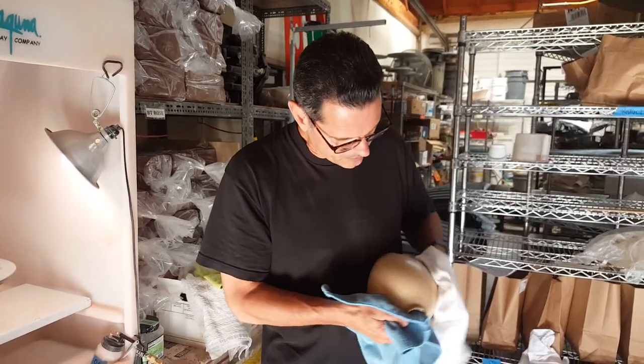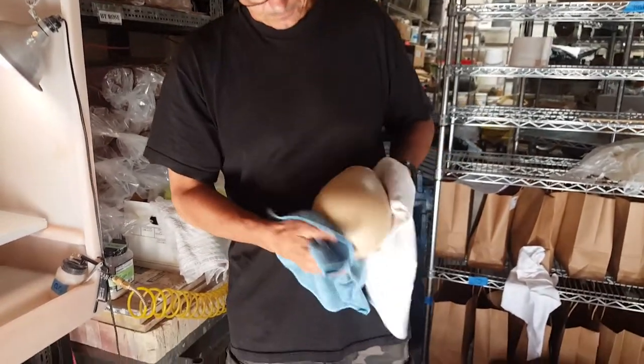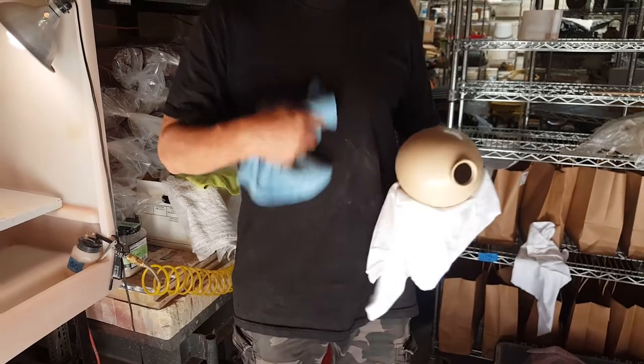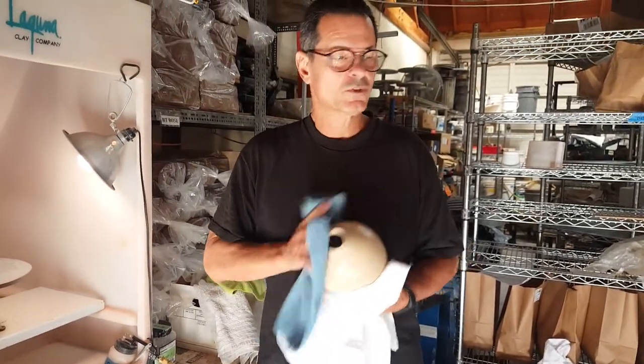You can really see the difference. One more pass. Trust me, I've done all of this.